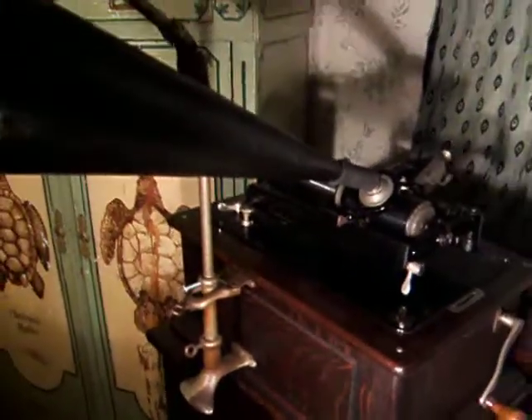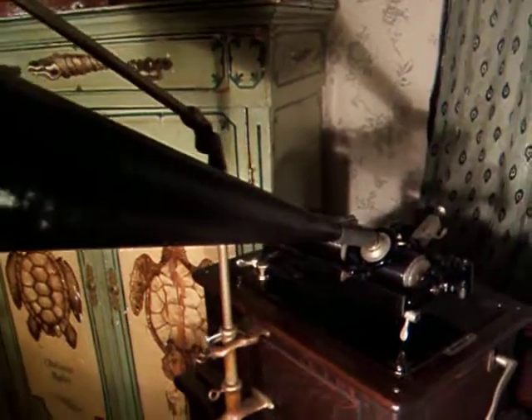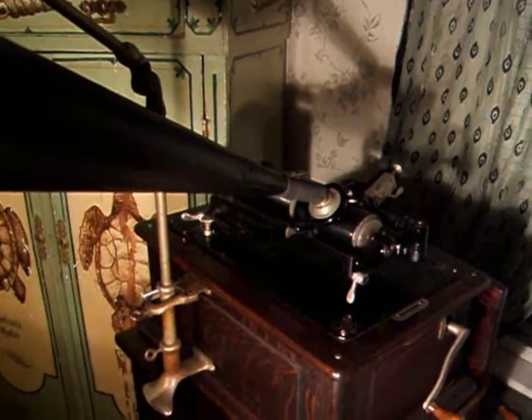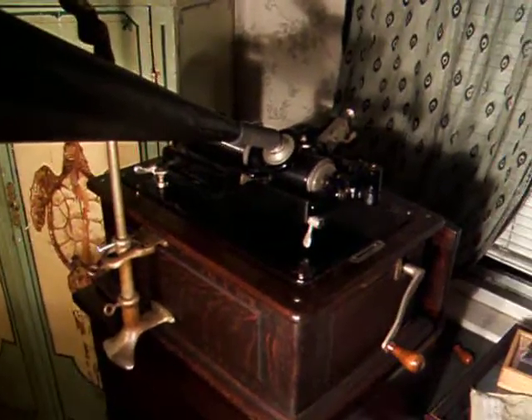And that was an Edison two-minute black wax gold-molded cylinder from March of 1905, played on the Edison Triumph B phonograph.